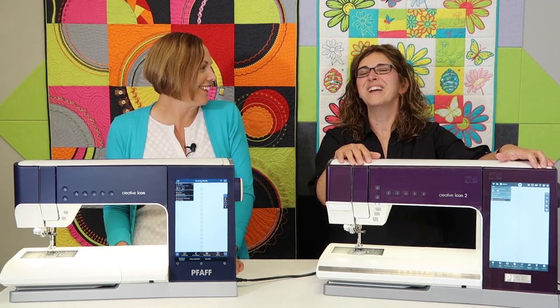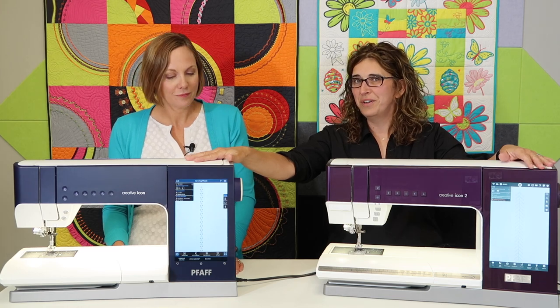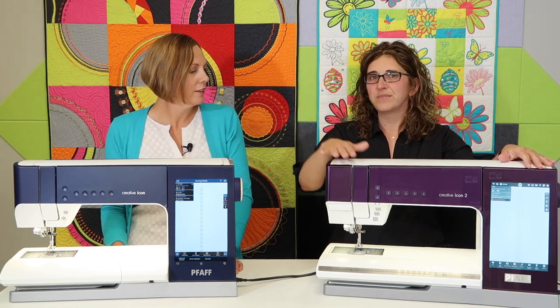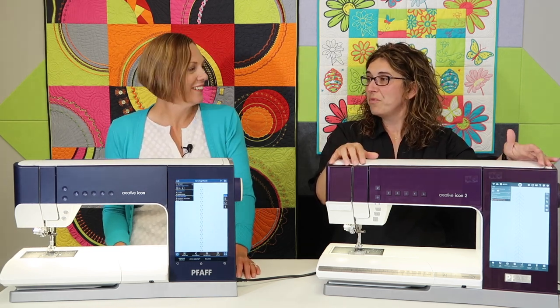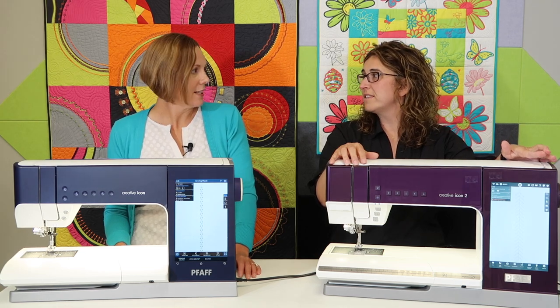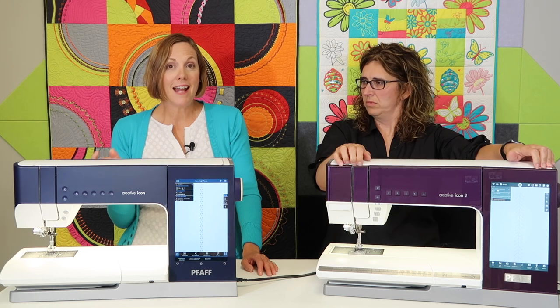One thing people asked for that seems trivial but is actually great — Icon 2 now has a clock and a timer. If you need to limit your sewing time — because some of us sew too much — or if you want to commit to sewing for 20 minutes every day, you can set the timer. It's a great habit to get into.